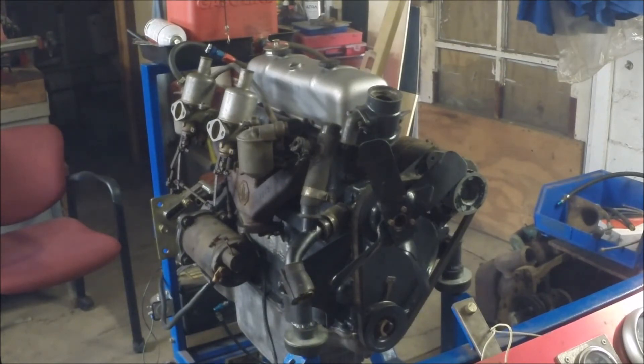We'll have to do a little refinement here — see if we can get the carburetors working properly and get some water hooked up to it before we run it too long.